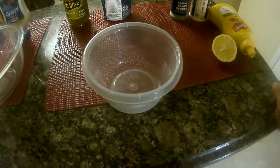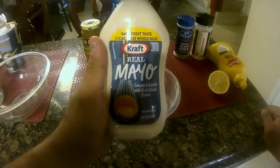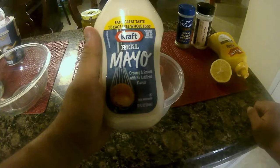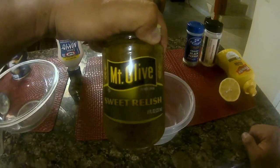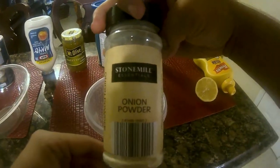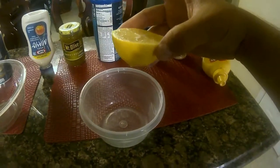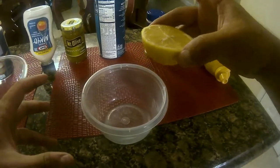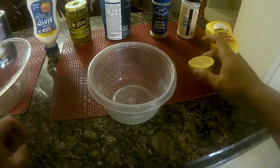In order to make this tartar sauce, the ingredients are very simple. You're going to need mayonnaise — just pick your favorite style of mayo, you could also use Miracle Whip. You're also going to need some sweet relish, black pepper, salt, onion powder, mustard, and half a lemon. Keep in mind the measurements I'm going to be using are personally for my taste, so adjust to your own liking.